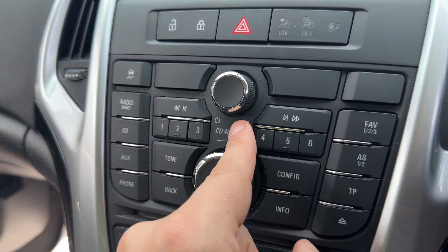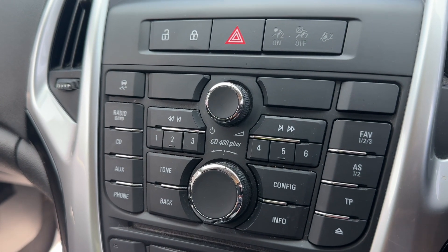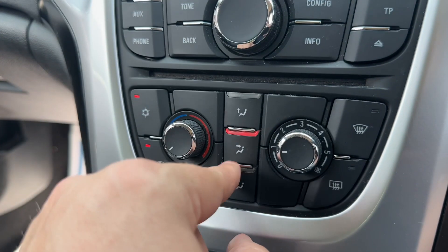We have the main volume for the stereo here, and above that deadlock so you can lock and unlock the car doors from the outside. We have the air conditioning where you can adjust the temperature, fan speed, and the direction the air is being distributed in.